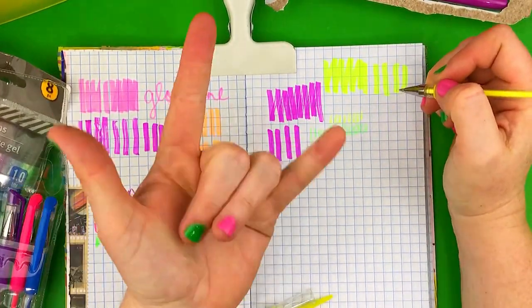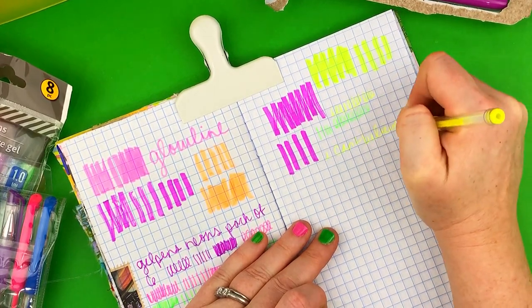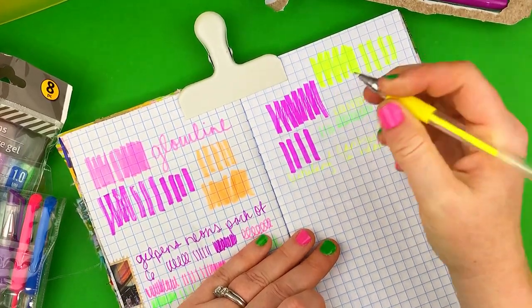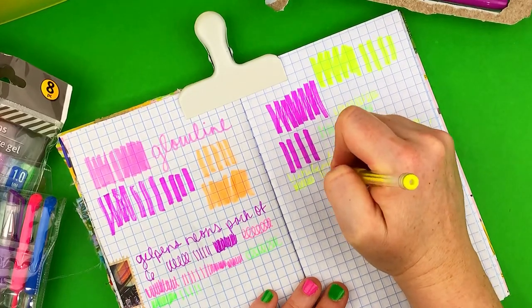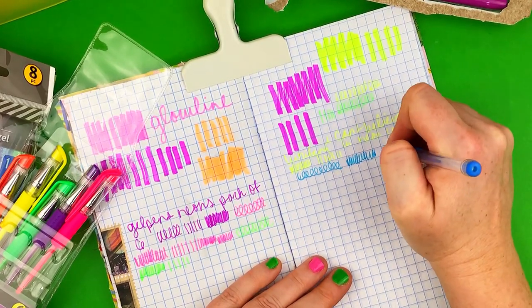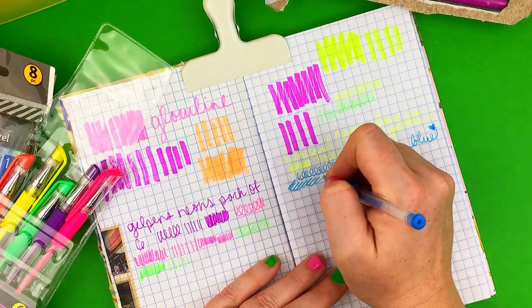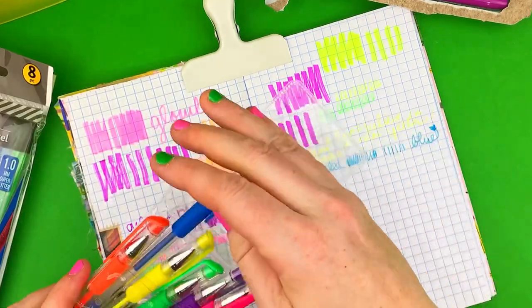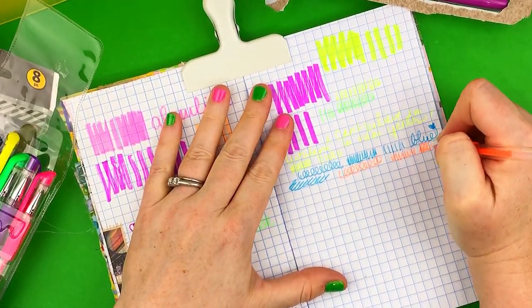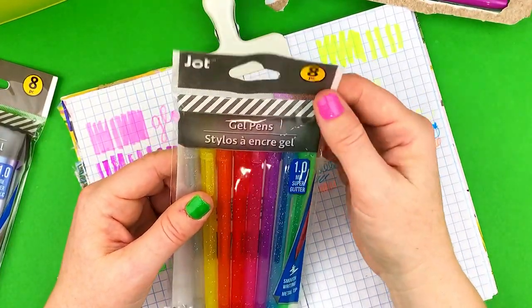Oh my gosh, this pen rocked my socks off — I've never had a pen that writes this bright, like a fine tip highlighter. I think it would look so cool on black paper. If I want more secretive writing I could use that ink since it's not easy to read. I definitely recommend this pack for that pen alone. I also looked at other pens at Dollar Tree and compared the ink levels, so try to check that to avoid getting one that won't last long.